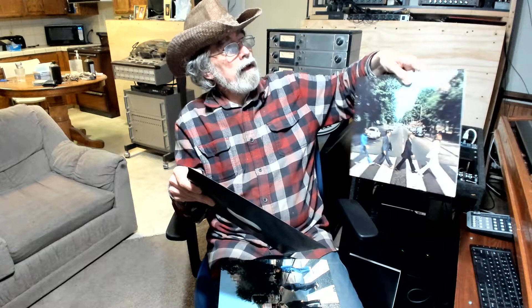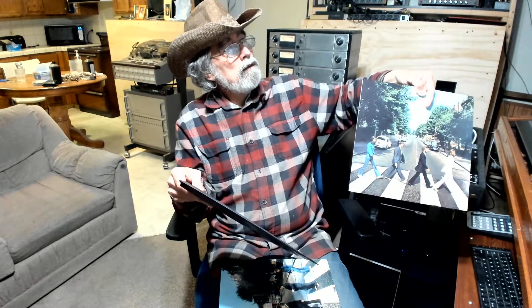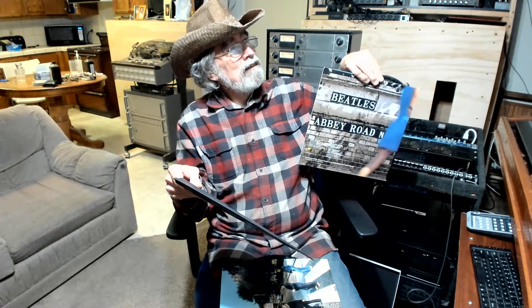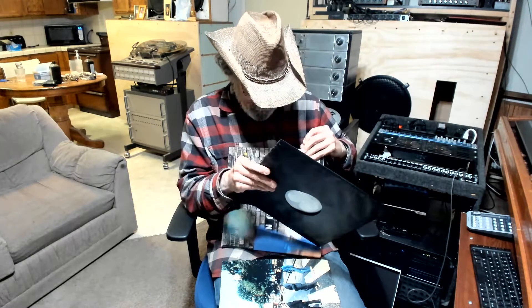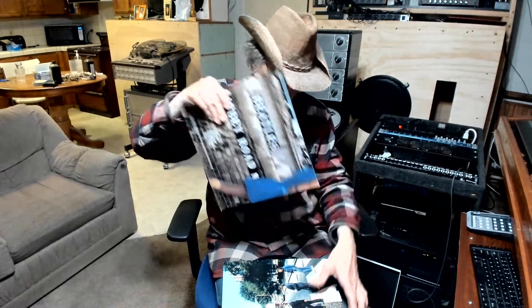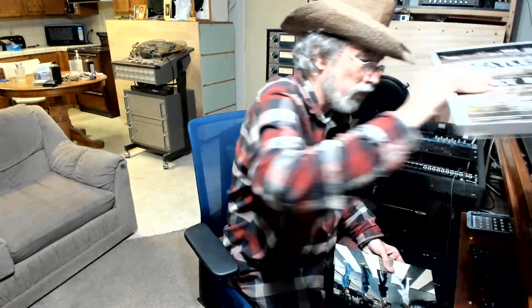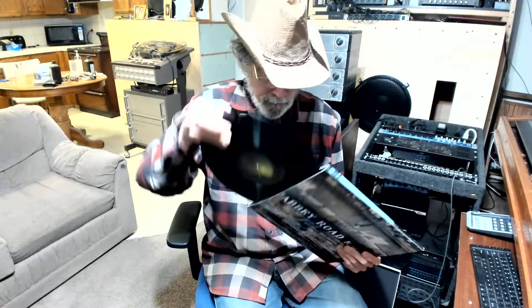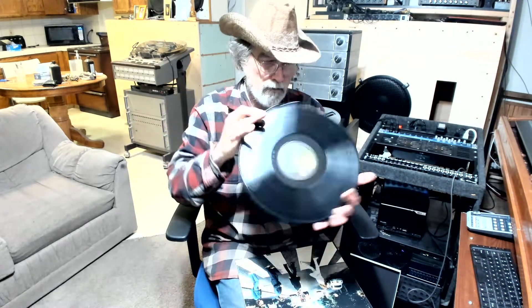It comes with two covers. It comes with that cover — I'm not a good cameraman, so forgive me. It's got the regular cover so you can see. And then it comes with two more records with outtakes and everything.